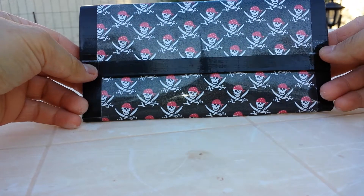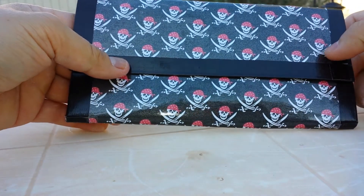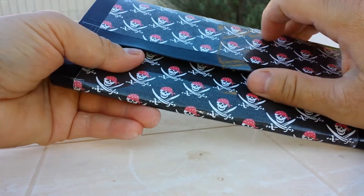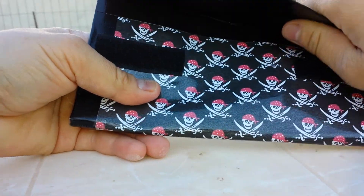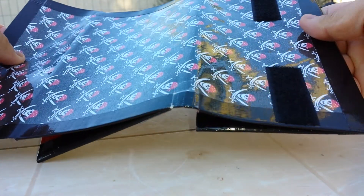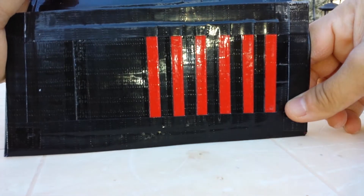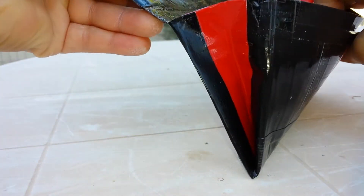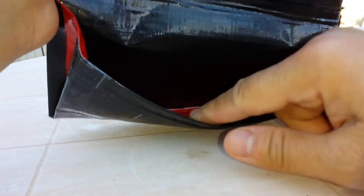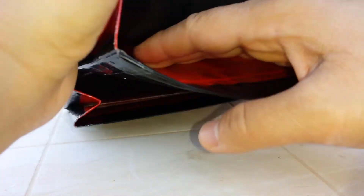My last one is a woman's wallet. Here it is, and it's done up in pirate scrapbook paper, coming down in black. There's the whole outside right there, real clean. Inside is my basic — you got six pockets down below, then the expandable right there, no stickiness in there. Six more pockets up top, expandable right there, no stickiness down there.